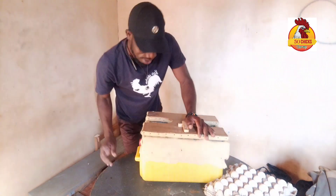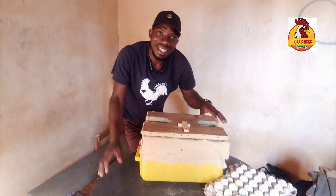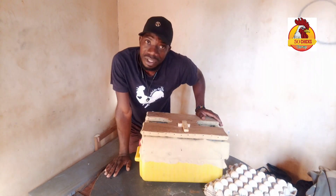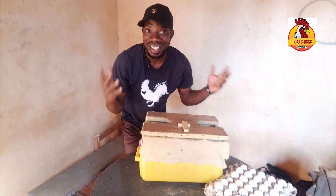Hi guys, it's a brand new day and welcome back to mzaychicks YouTube channel. Mzaychicks is my name. I'm always here to serve everyone who's doing chickens. Of course, I'm the world's best chicken dad.